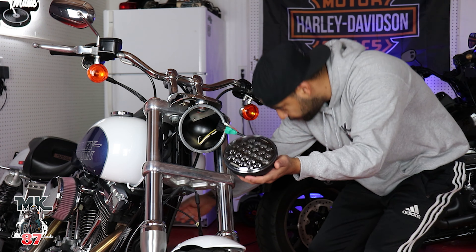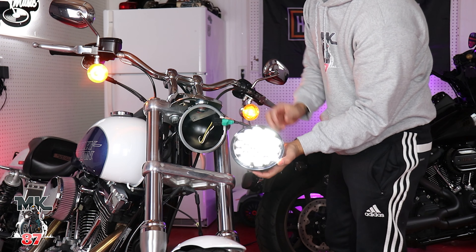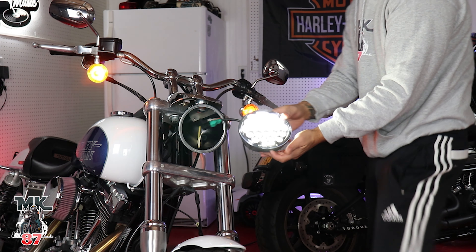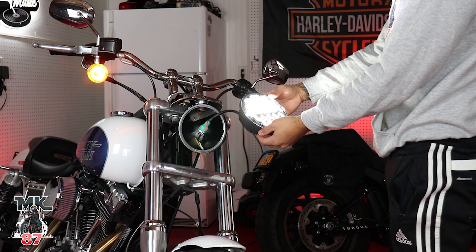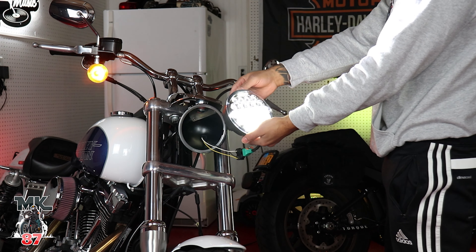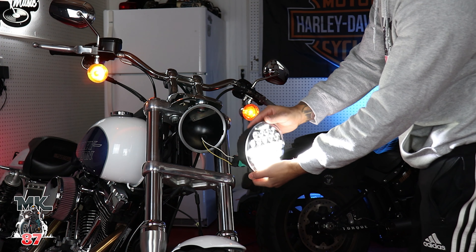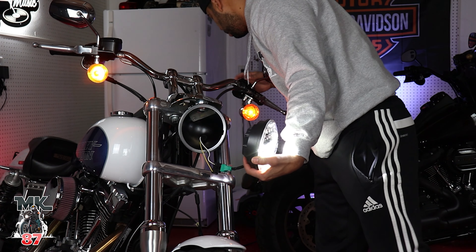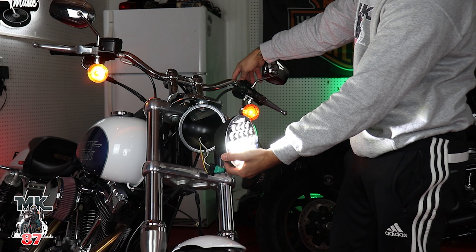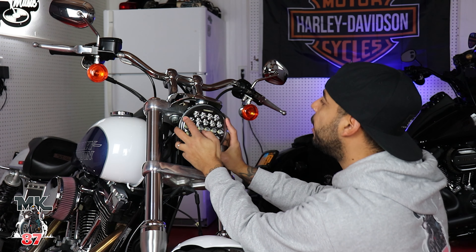Before I screw everything back in, let me go ahead and turn it on to see if it works. There it is — we have lights! That is bright. I want to make sure I know which way to put it on. Once I turn the high beam on — there we go, just like that. This gets put in just like that.